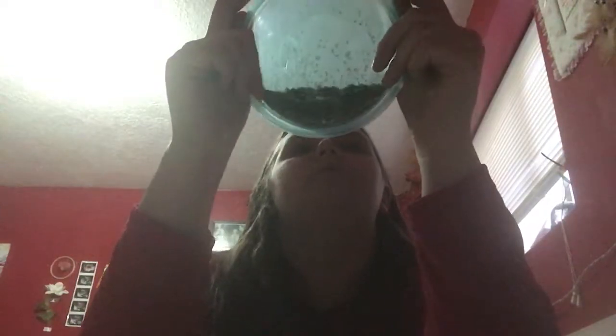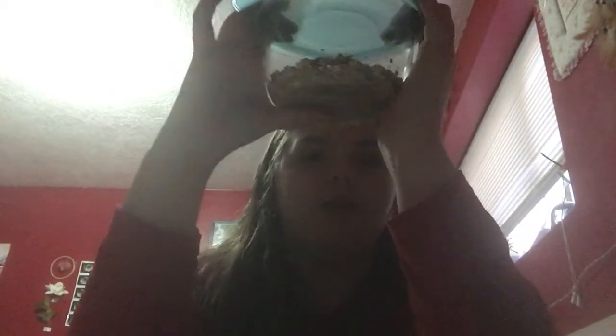I will be doing an updated 'when I feed my hamsters' video pretty soon, so stay tuned for that. I hope you guys enjoyed this. Once again, this is a recipe I found on Hamster Hideout Forum. It's very hamster to hamster — you don't have to follow this exact one. You can follow what you want and what you think your hamster needs and what they actually do need. Anyway, bye.